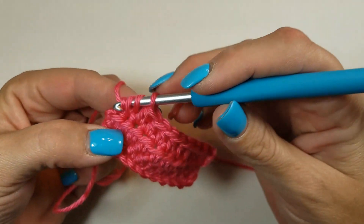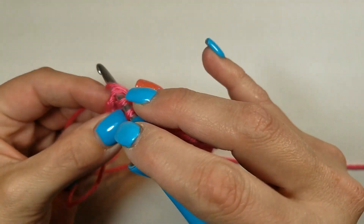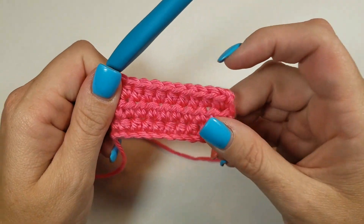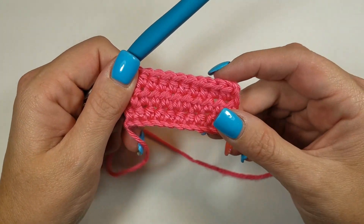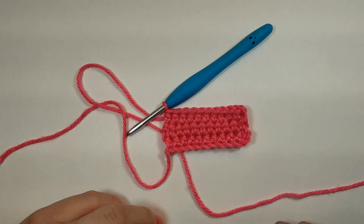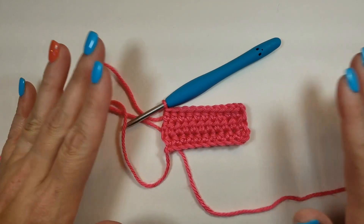And that is how you do the half double crochet. If you're unfamiliar with the single crochet or the foundation chain I was talking about, you can go ahead and check out my other video tutorials. I hope you found this helpful and have a great day!